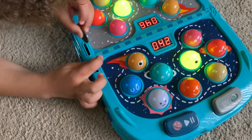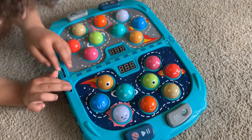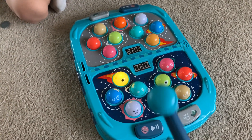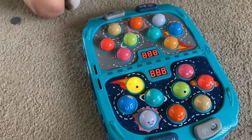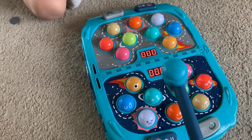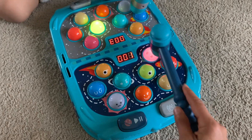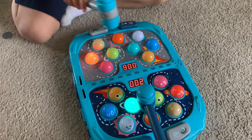First we put in the coin so that we can play the game. Then we started bonking the little people's heads and got points for every single bonk. See who's gonna win!